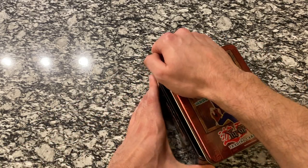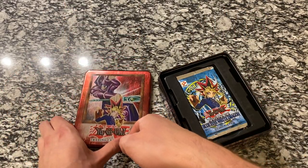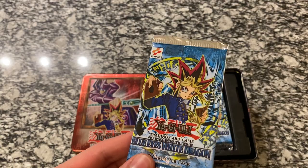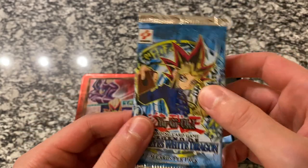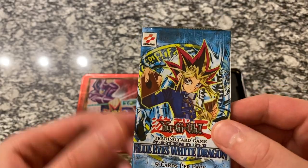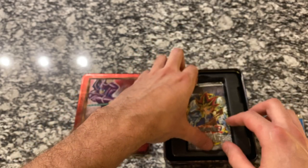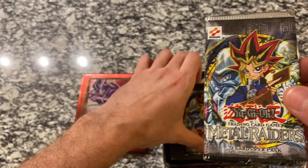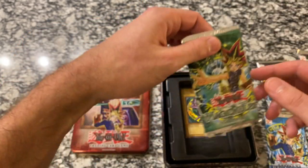Let's go ahead and get the lid off and set that to the side — we'll leave it here so you can see it. And there are the packs. We've got one Legend of Blue Eyes White Dragon, and then another Legend of Blue Eyes White Dragon — classic Konami symbol. Then we have one of two Metal Raiders, here's the second one, and then the classic Magic Ruler.